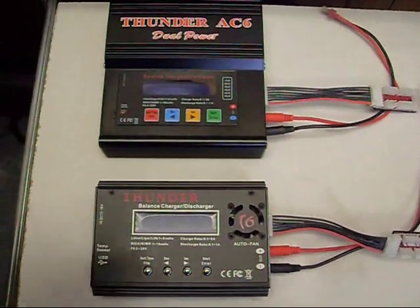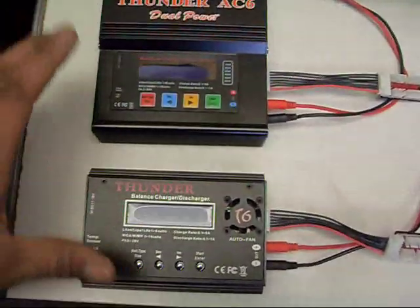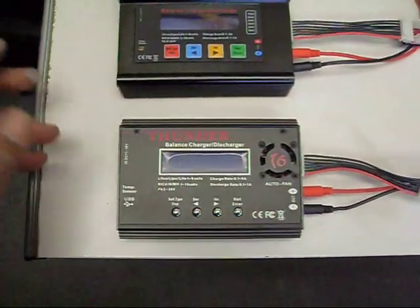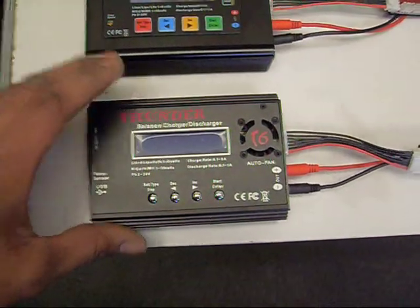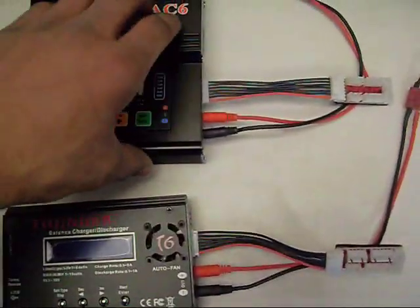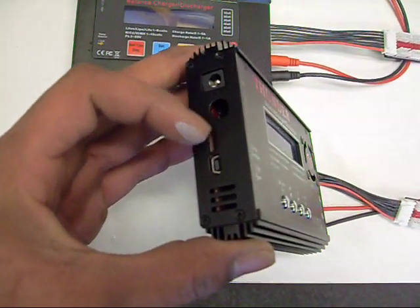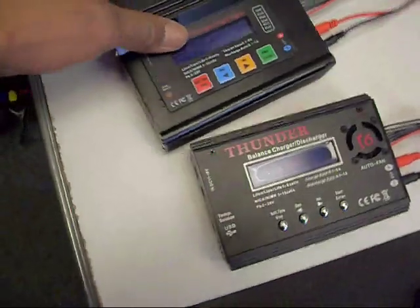A buddy stopped by and picked up the Thunder T6 — he bought this one because the AC6 was out of stock. The basic functions of these are the same, except the AC6 includes a built-in AC adapter and the T6 does not — you have to use an optional adapter. X-Heli does sell an optional 12-volt power supply for this charger. The connections are the same; both run on 12 volts and you can take both of them with you.